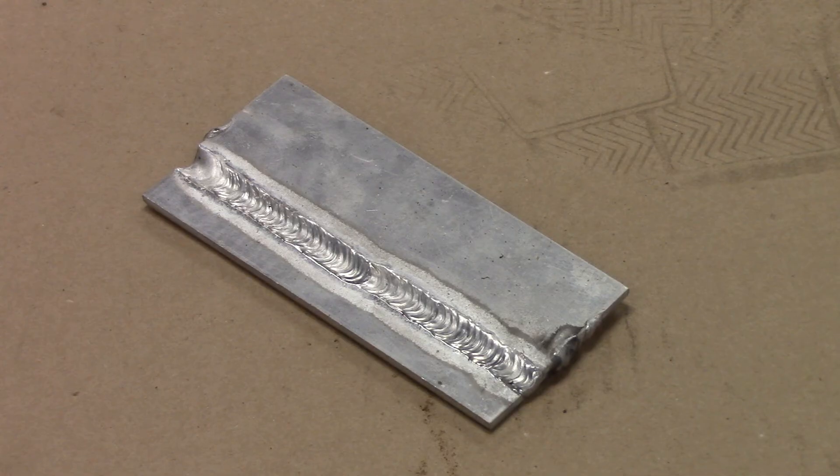Make sure you know what a fillet weld is. That's all we've got for today. Thanks for watching and subscribing to TV Weld — we'll see you next time.